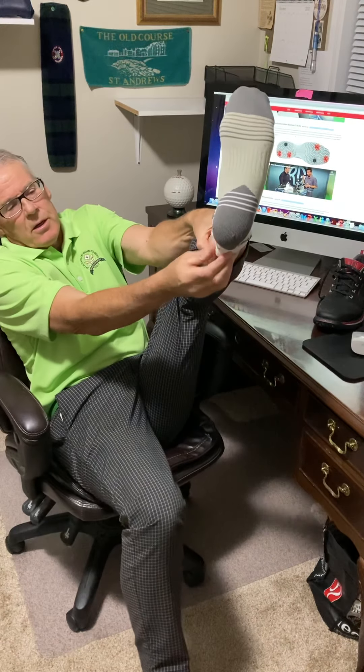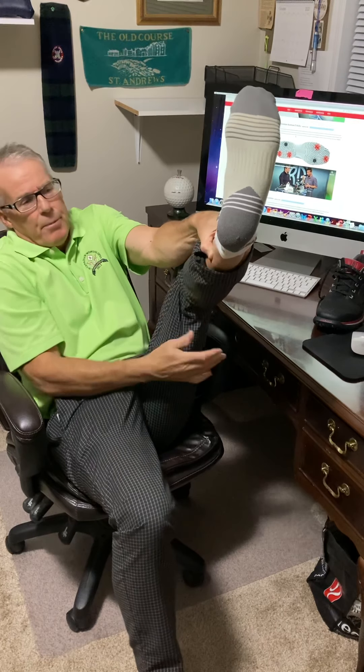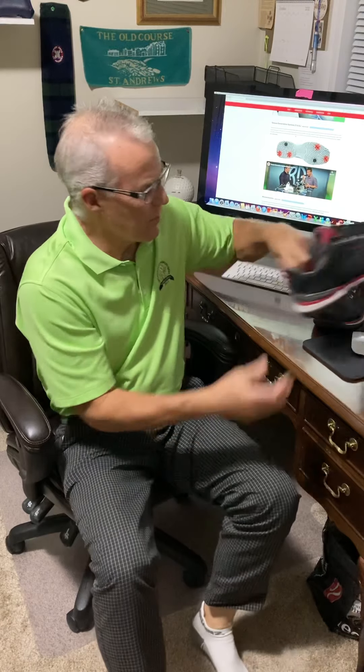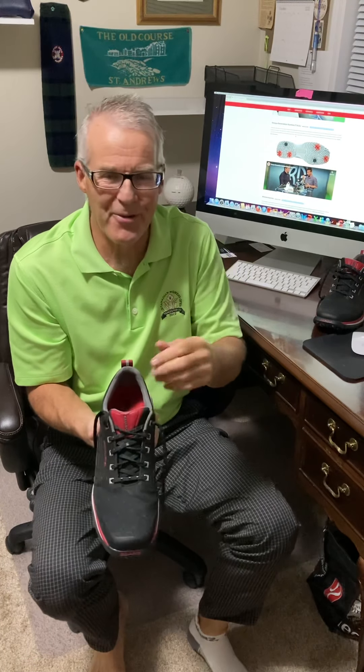Look at me stretch. Honey, help, I'm getting a cramp! But that's protecting what could potentially be an area where it would rub. It does rub, but my foot's protected. I'm a happy guy.